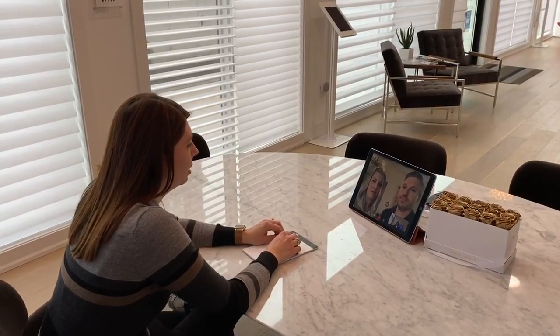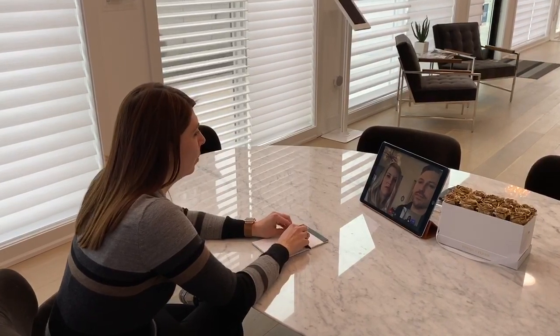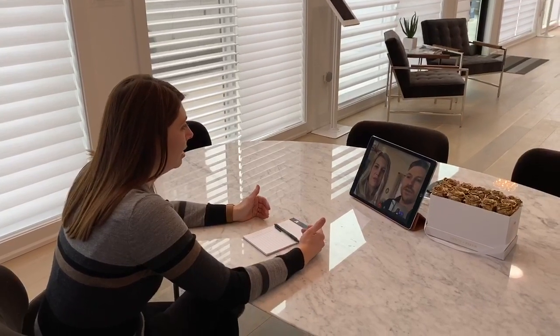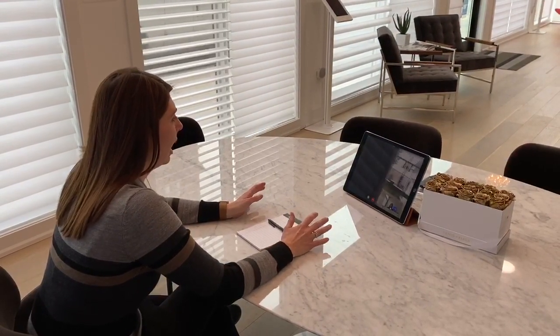Do you mind maybe kind of walking up to the windows and flipping the phone around and showing me a close-up of what the windows have? I'm trying to determine how much depth we have on the inside. Let's maybe start with that triple window across the front of the house.